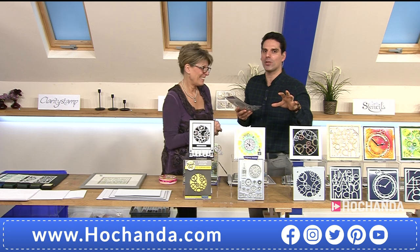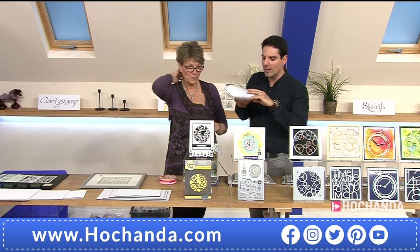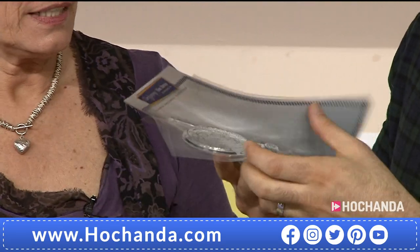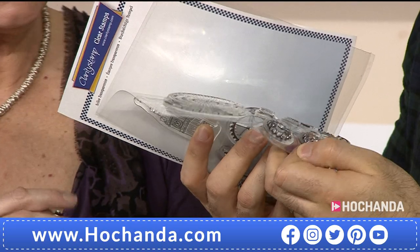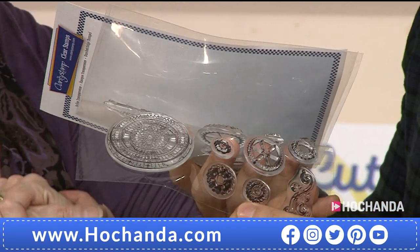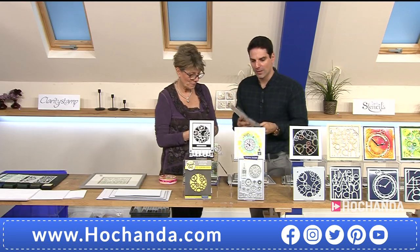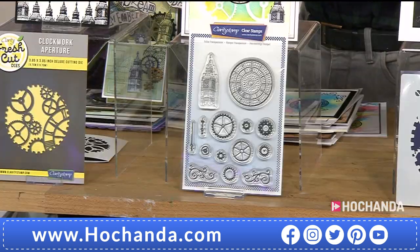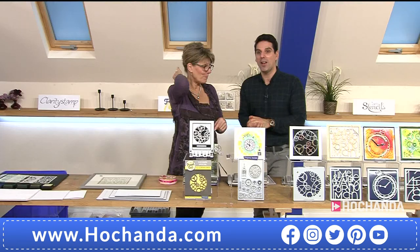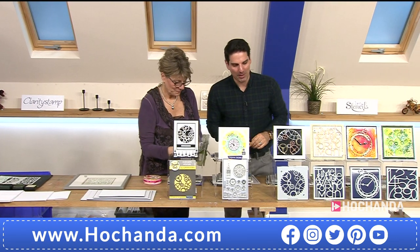You can feel the quality just holding these stamps. The thickness of Clarity stamps — if you're new to Hochanda, just look at the thickness you're getting. They work beautifully pressed into clay for pottery too. £19.99 your price, 14 stamps in total, item number 901 312. We've already lost 10% of the stock of this option.